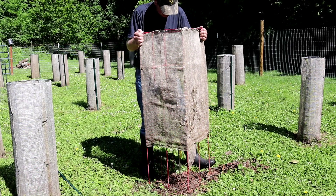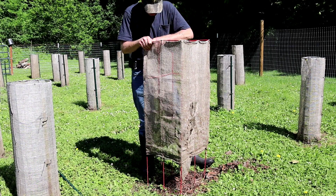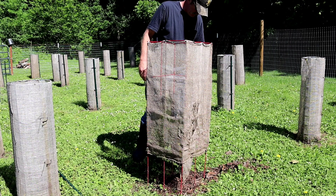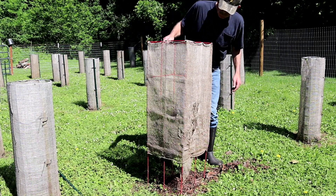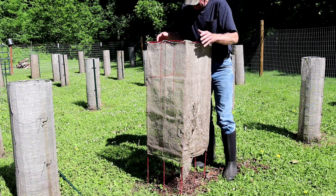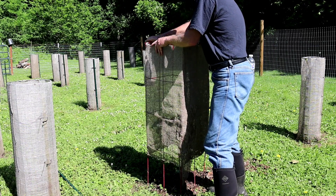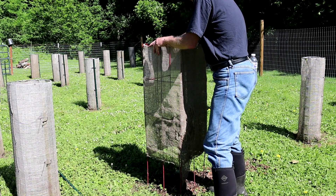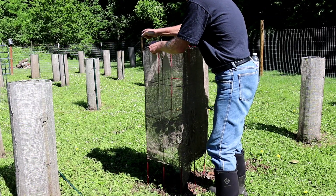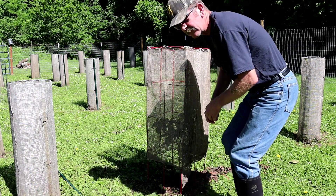I'm going to reposition that. Actually, the more square it is, the better. I got a little tatter going on right here, but that's okay. Just got the last for this year. That's it. And there you have it — it's my way of protecting my Paw Paws. This has really worked out well for me in the past, and it does what I need for it to do.